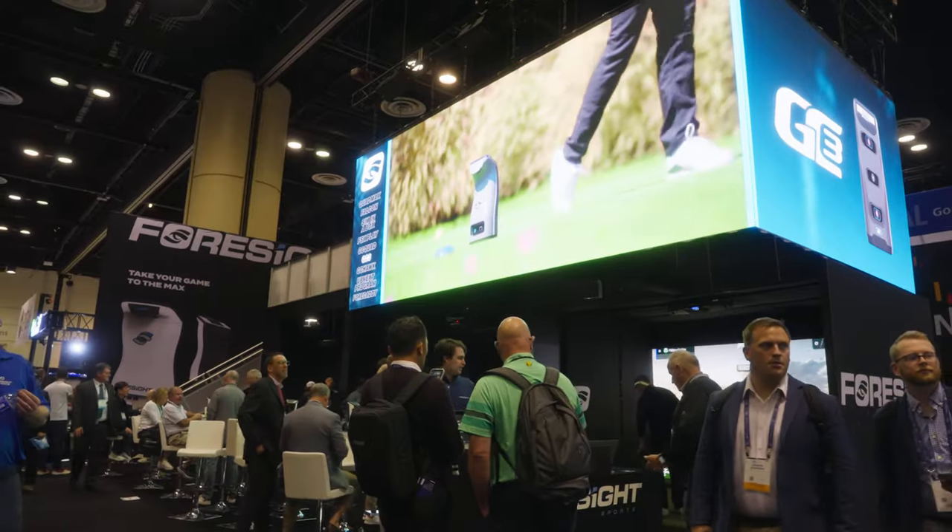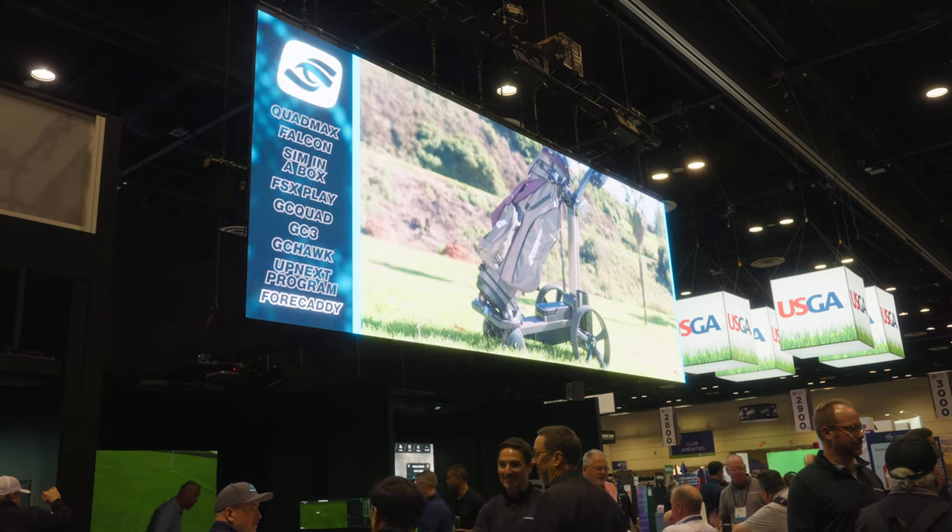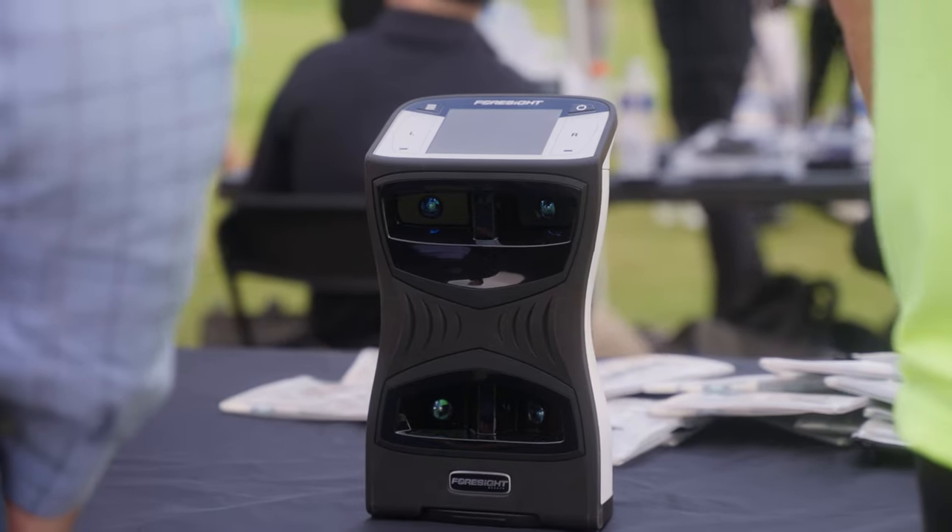We're back at the 2024 PGA Show at the Foresight Sports booth with Tim Gillis. Tim, you guys already had what was the biggest, baddest golf launch monitor, and now it's even better. Can you tell us about the GC Quad Max?